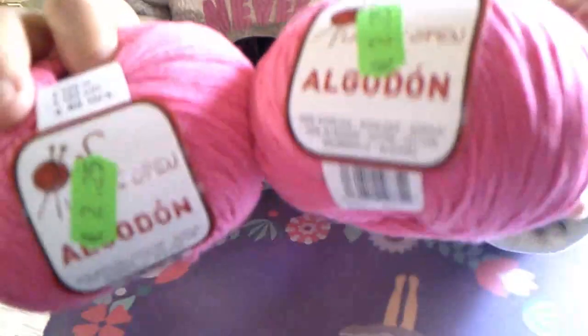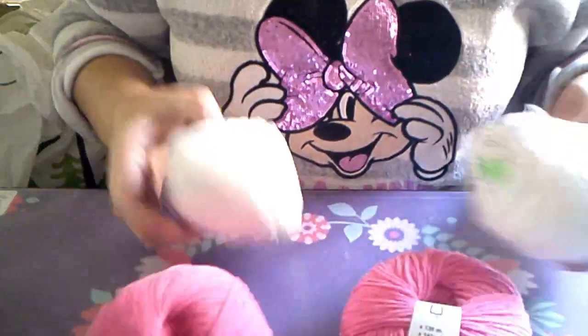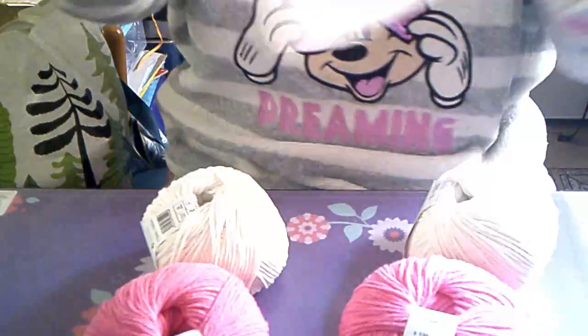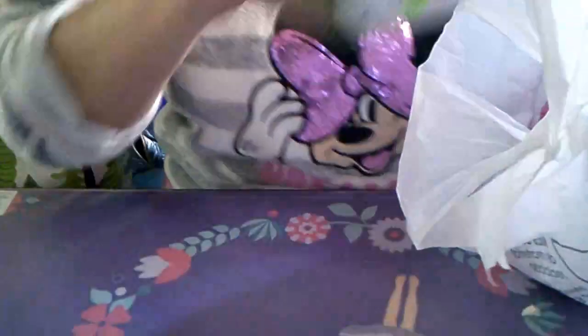También cogí dos ovillos: uno entre rosa fucsia y uno clarito, y uno en blanco, porque el blanco y el rosa van juntos con otros colores que ya tengo para hacer unos regalitos. La lana ya la estoy usando para navidad, para intentar mandarlo a tiempo. Si no pasa nada.